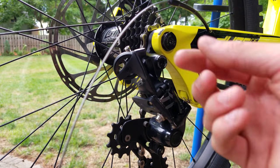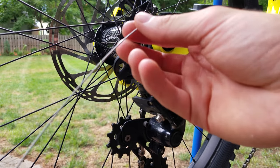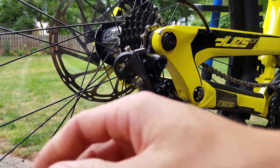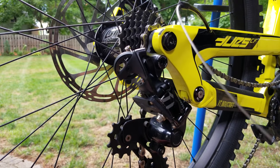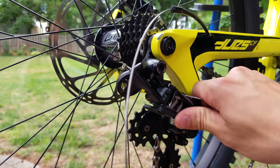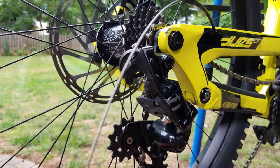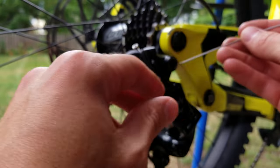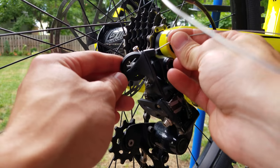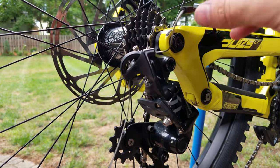Our cable is now through the other side of the housing, so we can go ahead and feed it into the derailleur. With a SRAM derailleur there's a feature called the cage lock — if you push it up and push this little button, the cage is relieved of tension, which makes it a lot easier to work on. Go ahead and do that, then just feed the cable right around that little pulley wheel and pull it on through.